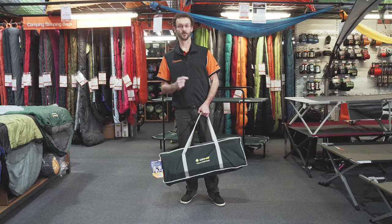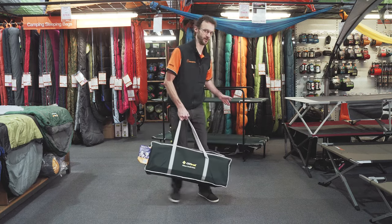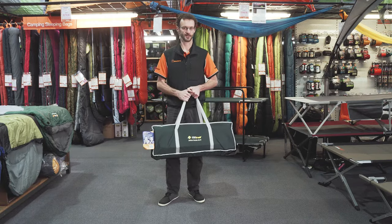G'day guys, we're here today to show you another product setup. Shoutout to Emily, one of our web customers, who wanted to know how to set up the Deluxe Double Bunk from Oztrail. There are two in the range — we've got the more basic one behind me here. This is a stronger, sturdier bunk. A little bit fiddly to set up, but we want to pull it all apart today and show you how it works. There's not a lot of information out there about it, so let's start by showing you what comes in the bag.